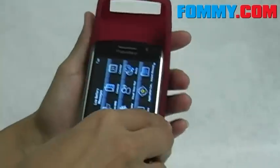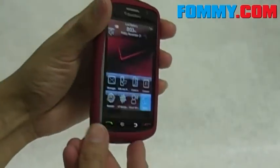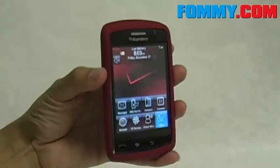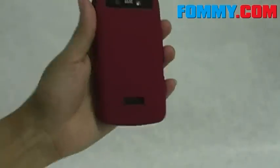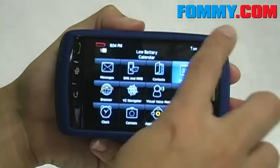You slide your Blackberry Storm into the screen cutout and it wraps around your Storm, adding a thin yet durable protective layer. As you can see, you've got a fully visible and fully functional touch screen.